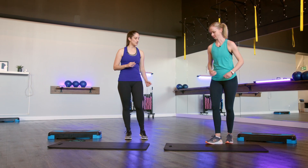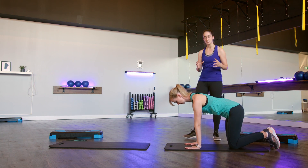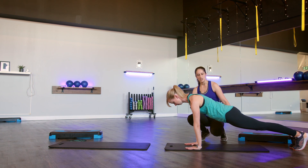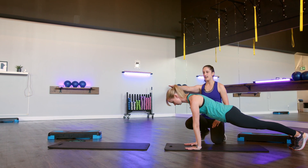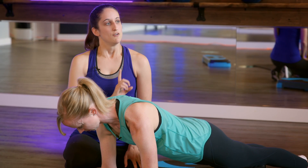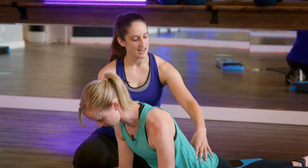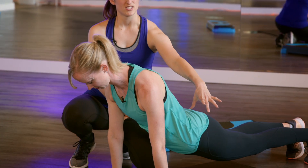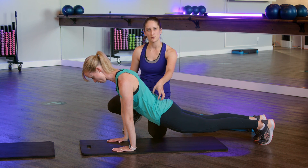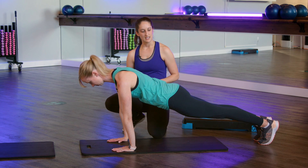So Emily, I'm just going to get you to come down into that plank position. We're going to start by talking about a couple mistakes that are pretty common. You'll notice that Emily's head is making a nice long line all the way down to her heels. The first mistake people will make is they'll let their abs go, and as soon as that happens your whole body is just going to sink down. You're going to get that curve through the low back — you might even feel a bit of pressure there. So let's go ahead, squeeze those abs and get the hips back up.